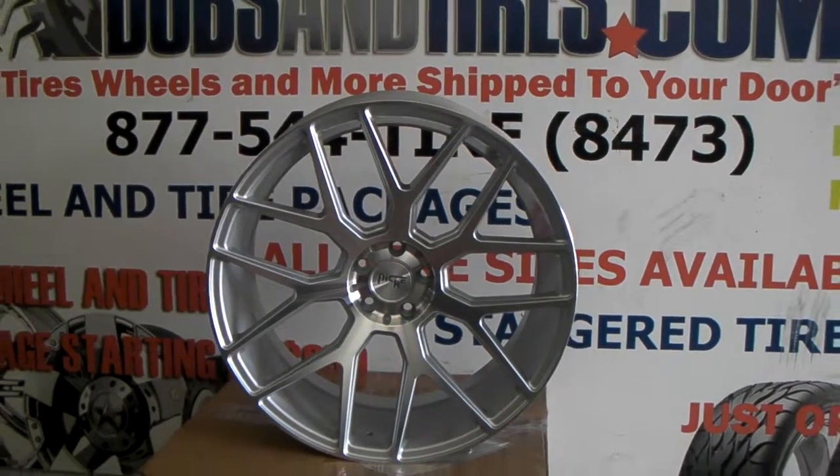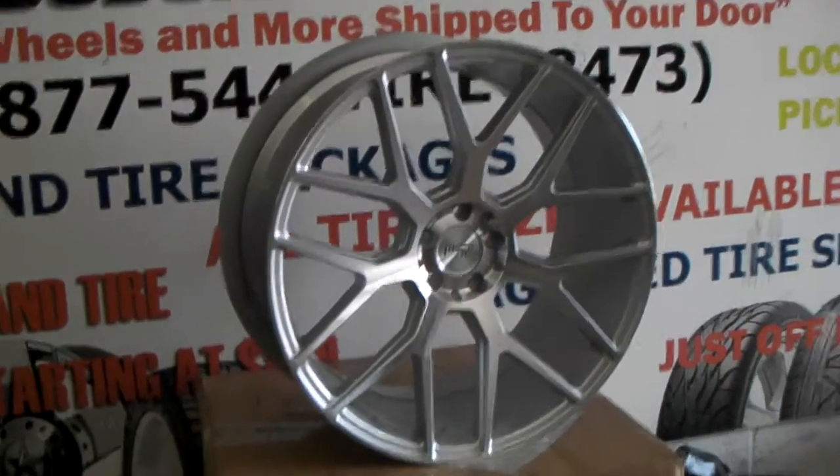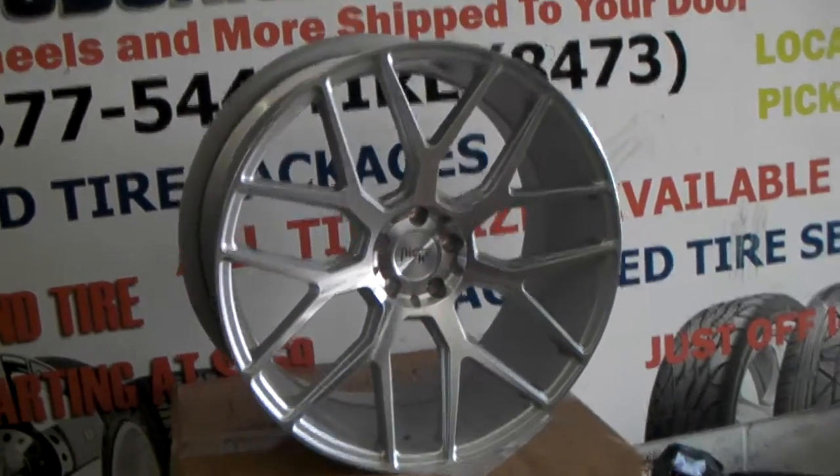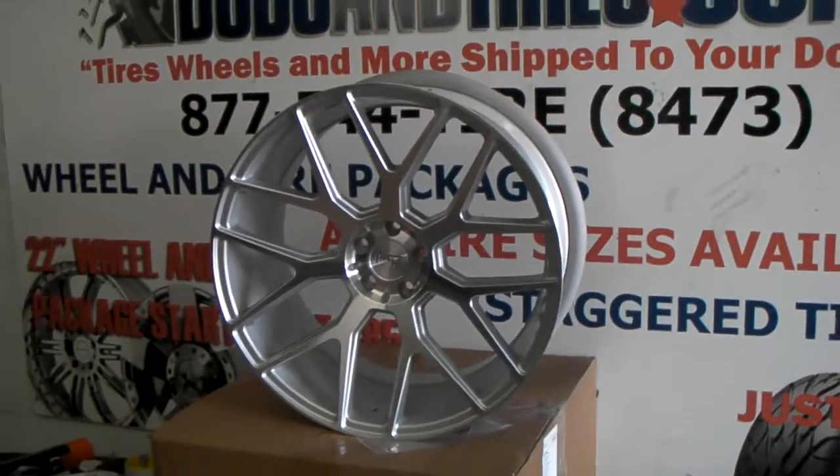This is Roy KB from Delvesant Tires TV at delvesantires.com — tires, wheels, and more, shipped to your door. Right now we're looking at the Niche M160 Intake, a nice mesh design wheel that comes in a 22-inch stagger. This one here is going on the S550.